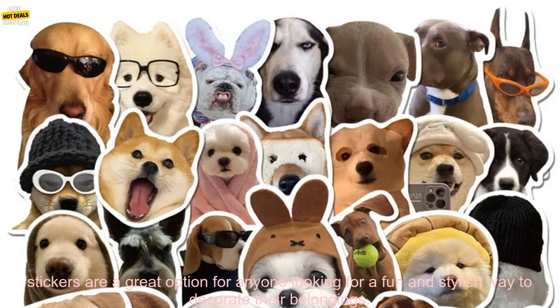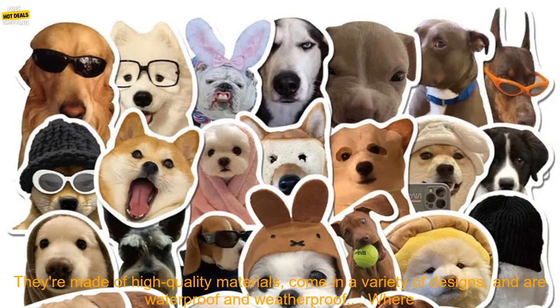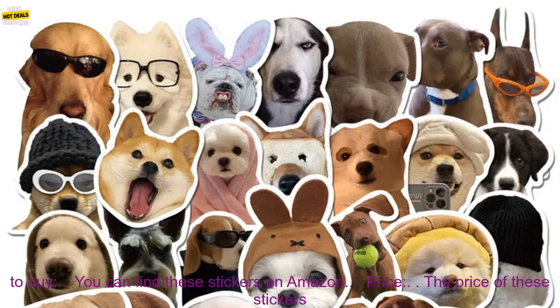Overall, these Dog Life Korean stickers are a great option for anyone looking for a fun and stylish way to decorate their belongings. They're made of high-quality materials, come in a variety of designs, and are waterproof and weatherproof.